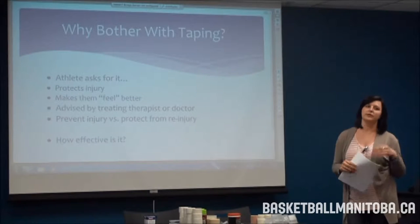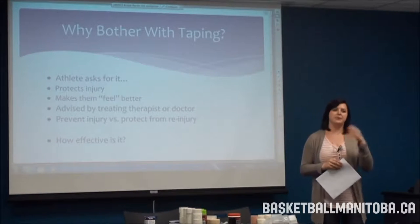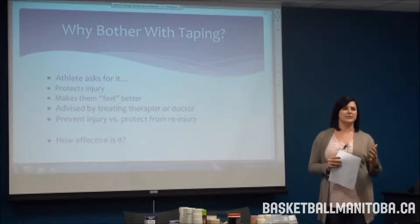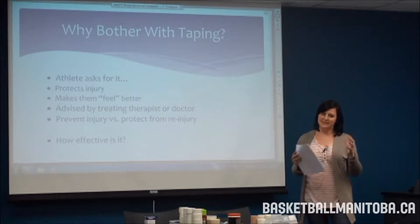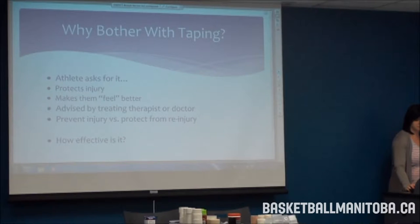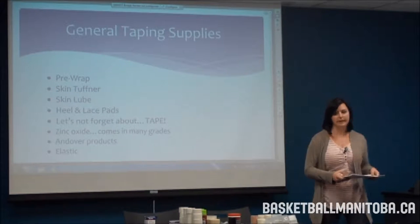If a guy has never sprained his ankle before and just wants to get taped, chances are it won't do anything. But if he's coming back from an injury and is about 80% recovered — where things feel good but get intense — that tape will help with that extra maybe 10%.